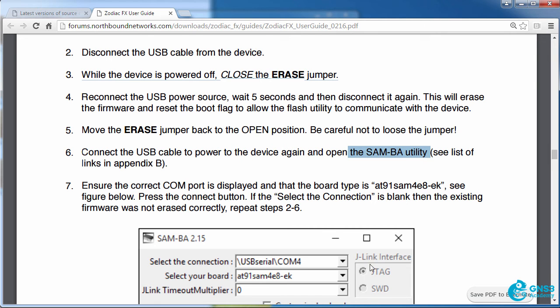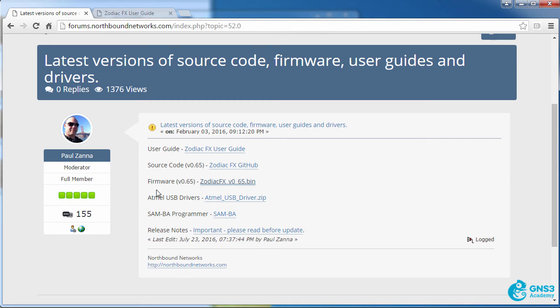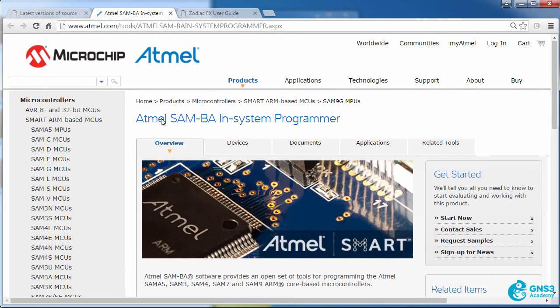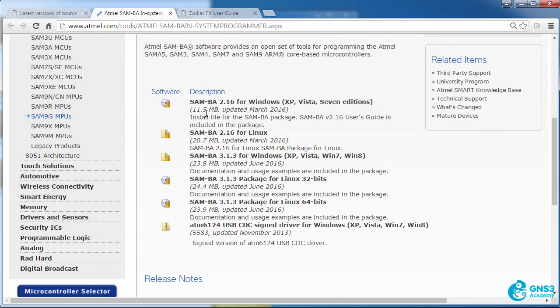The SAM-BA utility is referenced in the forum post — a SAM-BA programmer link is provided by Paul. Clicking that takes us to the Atmel website where you need to download the relevant software. In my example I'm going to download the Windows software, so I'll click on SAM-BA 2.6 for Windows.